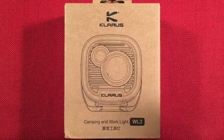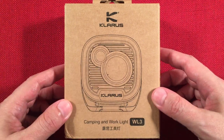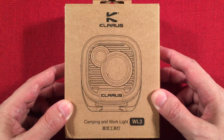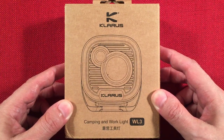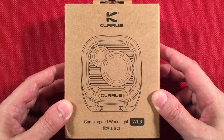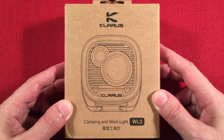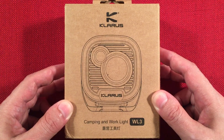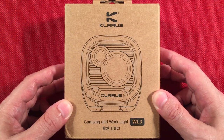In front of us is the Claris WL3. This is a high capacity camping and work light. You can find it selling for $59.99 at clarislightstore.com. There may or may not be a 10% off coupon if you're a first-time shopper, and they have free shipping, so you get the price down to around $55.